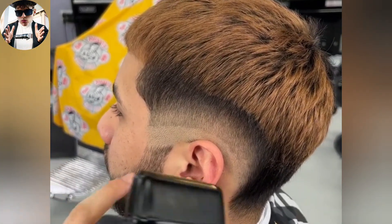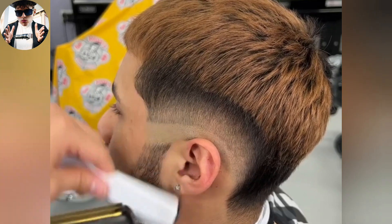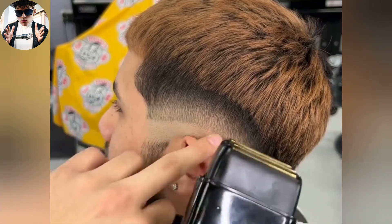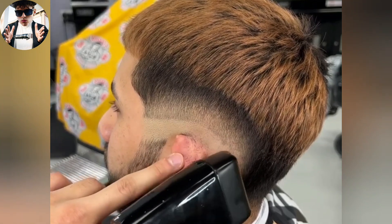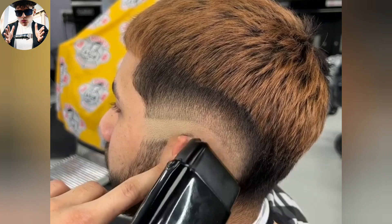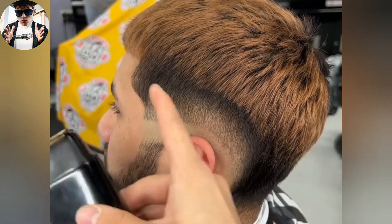I'm going to go with a shaver now. The reason why I can go up to the line is because my trimmers will allow me to blend the skin — the stubble left from the shaver — into the whole foundation of the fade.